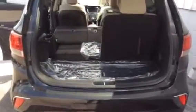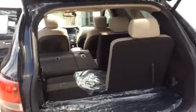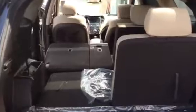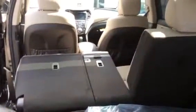So this is a view from the back with one of the third-row seats up and the second-row seat down. Hopefully that gives you guys some kind of idea of what you're looking at.